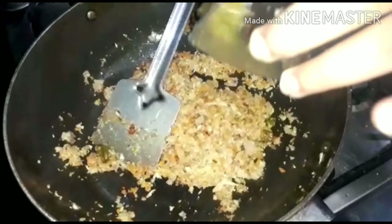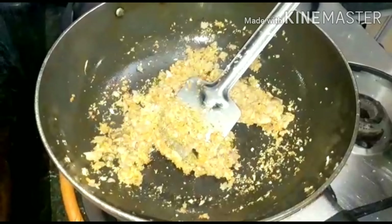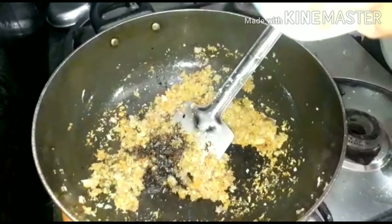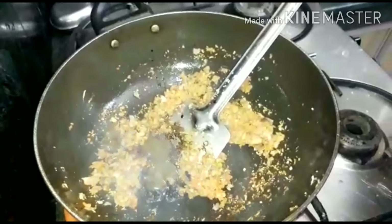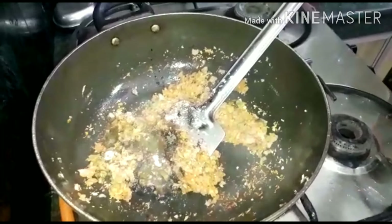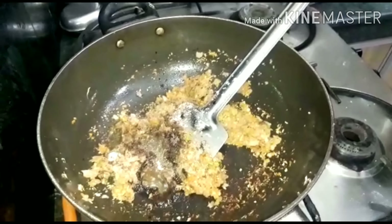We will add the ginger garlic paste and cook for 1-2 minutes. Then add 2 spoons of soy sauce, 1 spoon of chili sauce, and half a spoon of salt. Add 1 spoon of cornflour mixed with water to thicken the gravy.